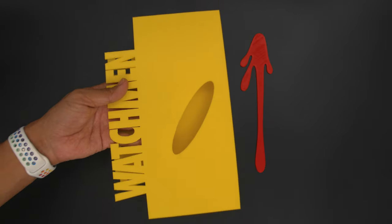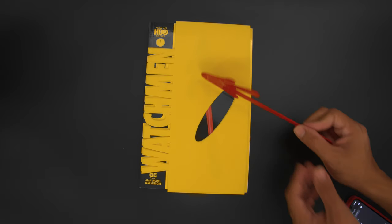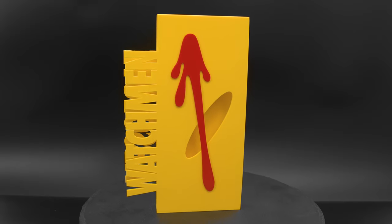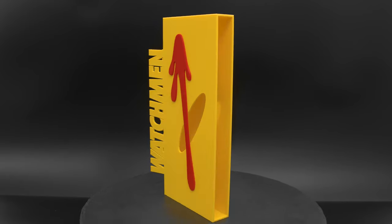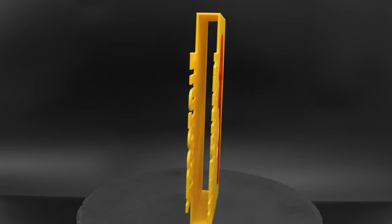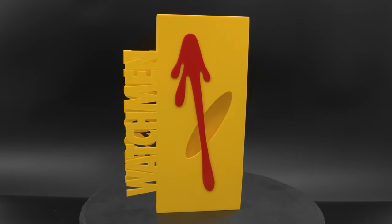We designed a sleeve for Watchmen so that it lines up with the graphics on the cover. The red drop of blood is extruded separately to add depth to the artwork. The drop of blood was separately printed in red PLA so that we could avoid having to paint the sleeve. Additional parts can be layered on top with adhesives or double-sided tape.